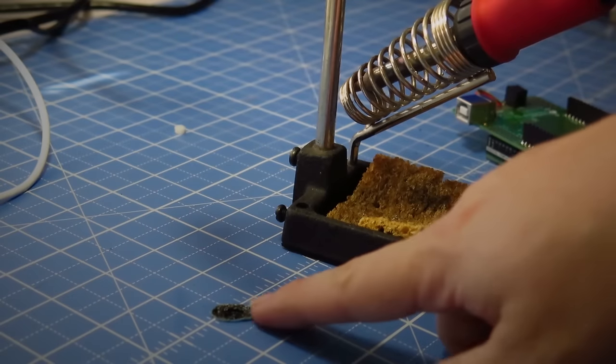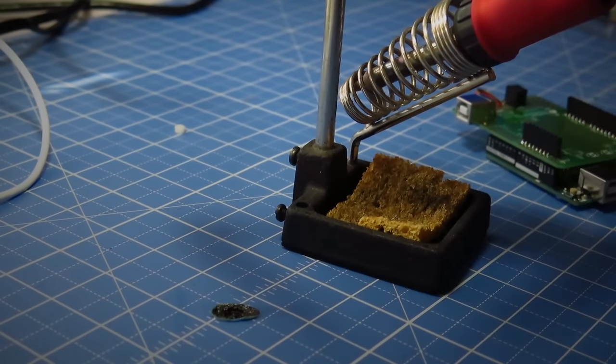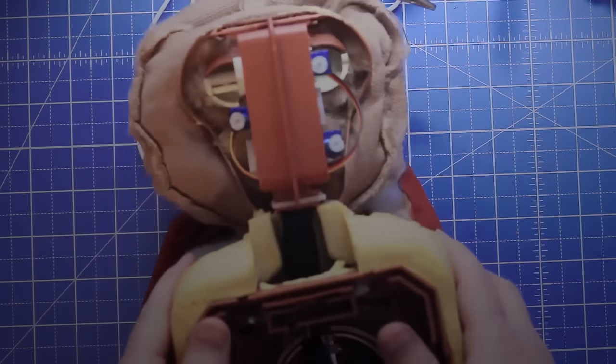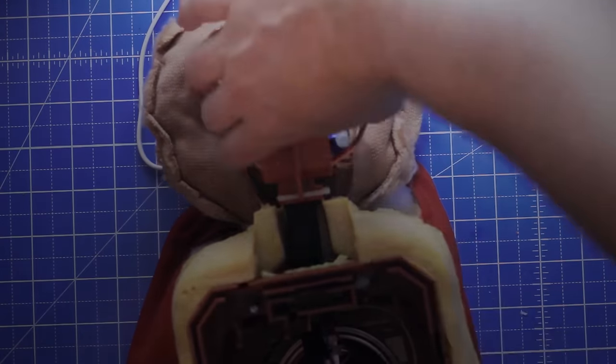I ended up having to extend the servo wires by soldering more wire to them. Please be careful with the soldering iron and try not to burn a hole in your brand new cutting mat. I then ran the wires through the neck into the body cavity — wow, that sounds gross. Okay, so we fixed the broken motors; now we just have to find some way to control them.